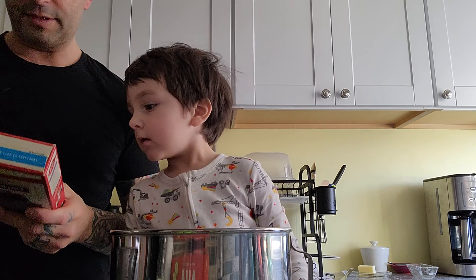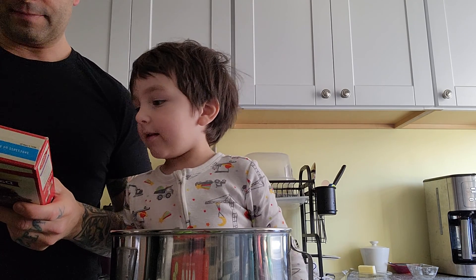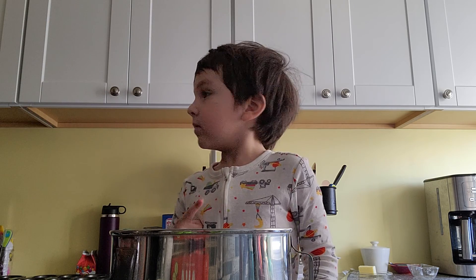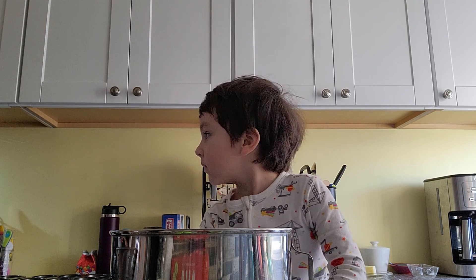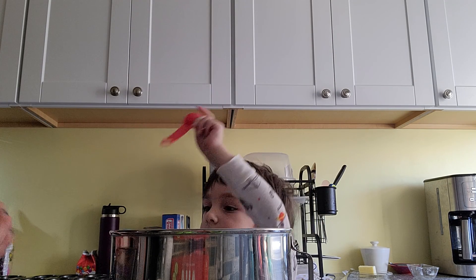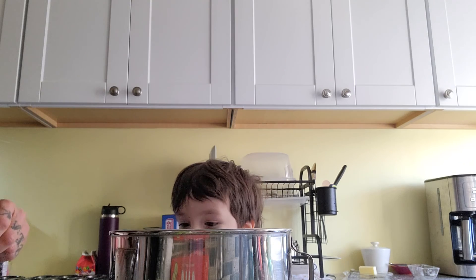First, heat the oven. Heat the oven to 350. It says we need one of those. One cup of food — all right, we just pour it all into the pan.